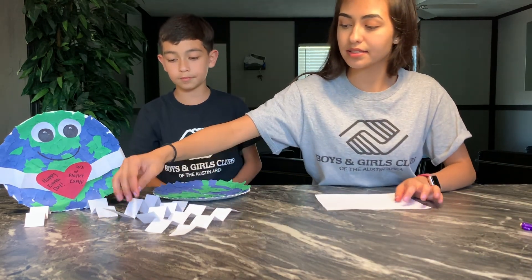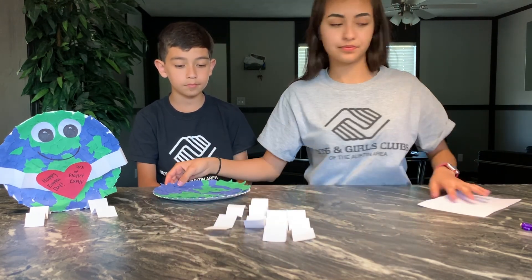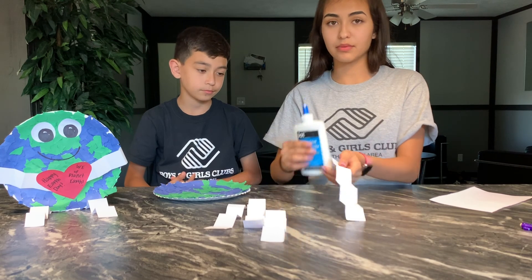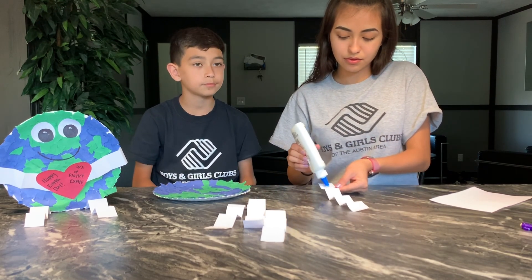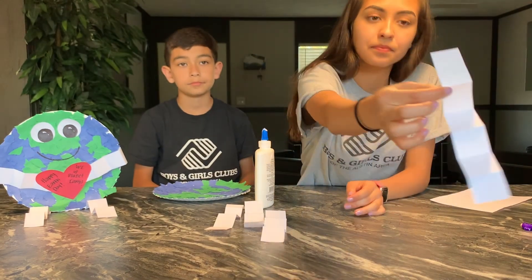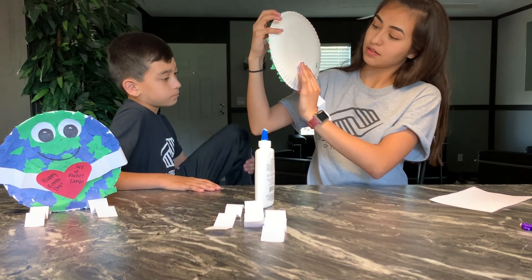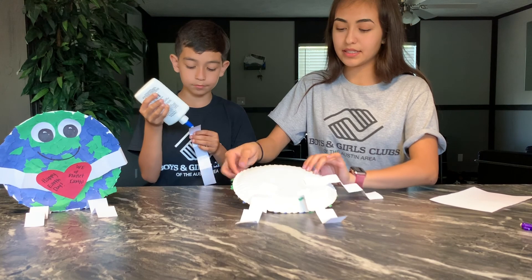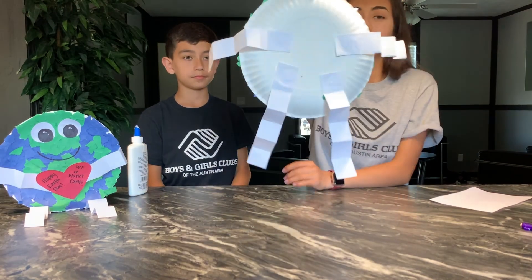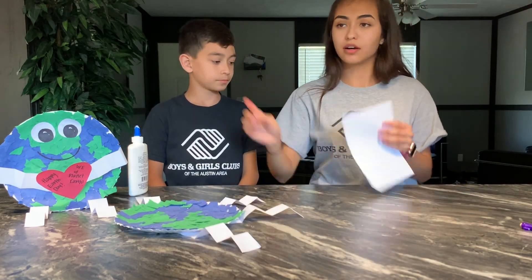Now we have our arms and legs sitting right here. What you want to do is grab your glue again and add a little bit. Let's start with our legs — add a little bit of glue to one of the little squares, then flip your planet Earth and stick it right here on the back, not quite in the middle but towards the outside. Now we are going to set it aside to dry for a second while we work on our eyes.